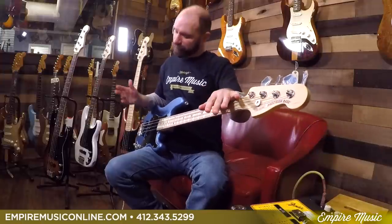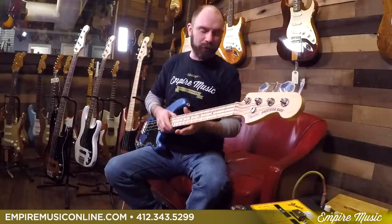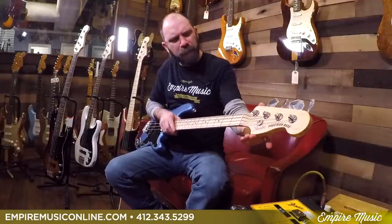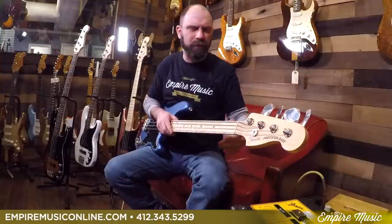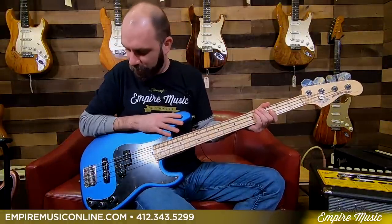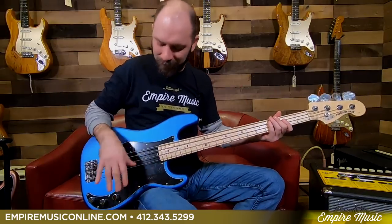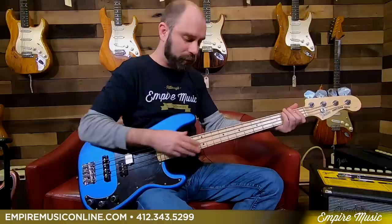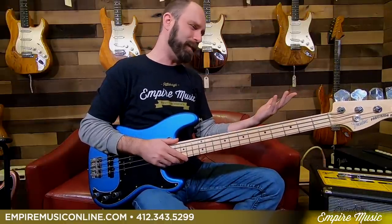Inch and five-eighths at the nut — super familiar. Satin finish on the neck and on the headstock. Oversized headstock on these guys. It looks really good. And with this satin lake placid finish, no fingerprints — that's a bonus. You're on stage with the lights glaring on you, and no one's seeing all those nasty fingerprints. Nine and a quarter radius, modern C profile on the neck. Everything's very Fender-ish, as it should be.